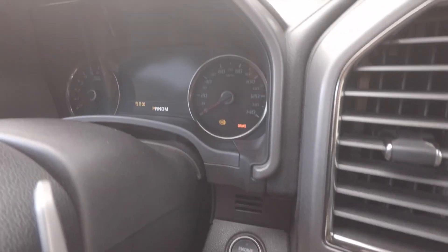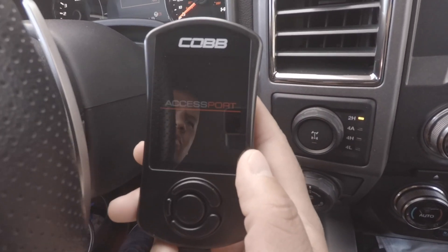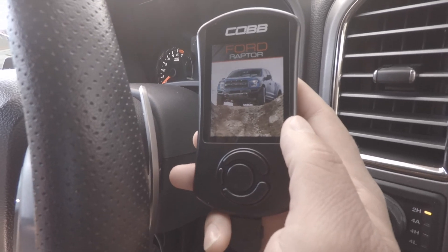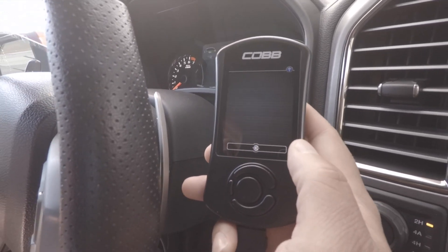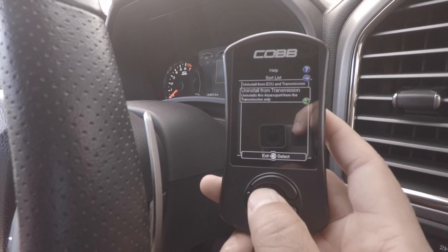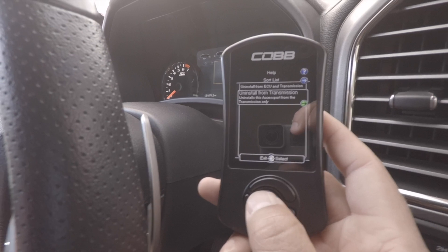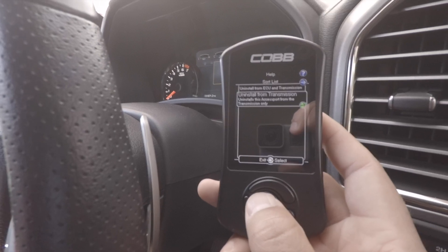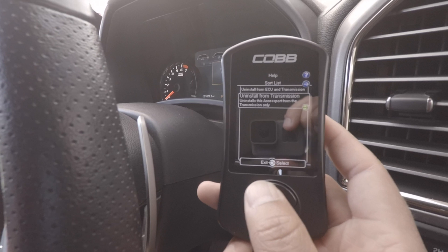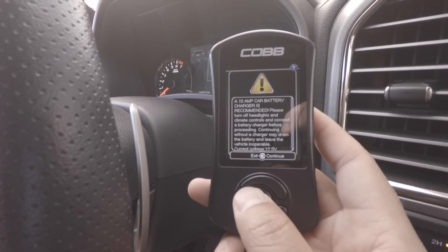With the OBD2 cable connected to the truck and the other end connected to the access port, press the on button — don't start the truck, just press the on button. The access port is going to power up. If it doesn't, go ahead and hit the power button at the top. Once the access port is on, we are going to uninstall it. From the main menu, go down to uninstall. It's going to ask you if you want to uninstall from the ECU and the TCM. If you're going back to the dealership or selling the truck and want to unmarry the access port, go ahead and select both the ECU and the transmission. This process takes maybe five to ten minutes, so once you press that, go ahead and wait.